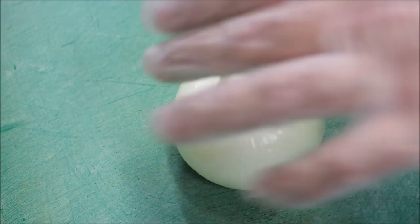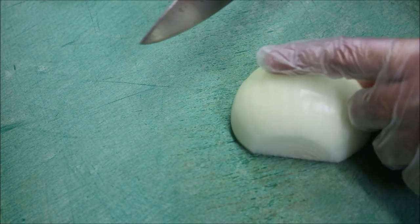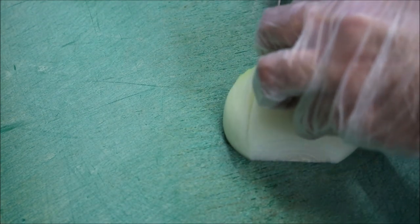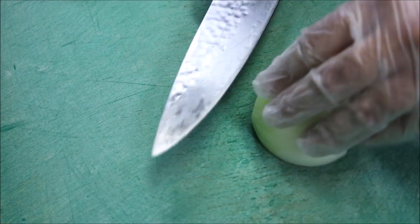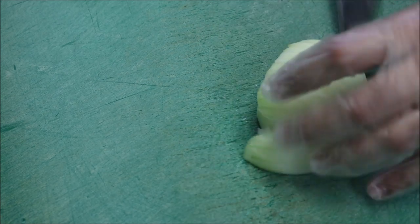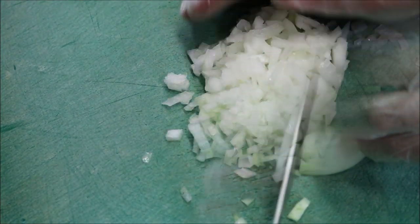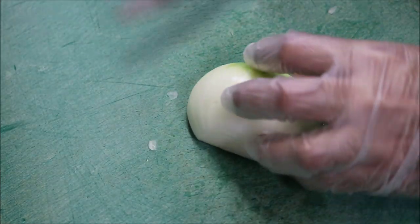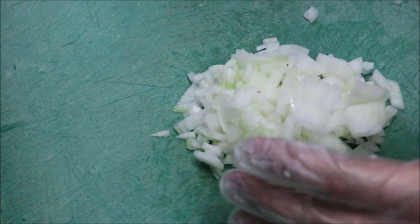We're going to bring across one brown onion, just slice through the middle. All we're going to do is dice one half and add this straight to our mince. With our other half, we'll also dice that and keep it separate for our actual soup component.